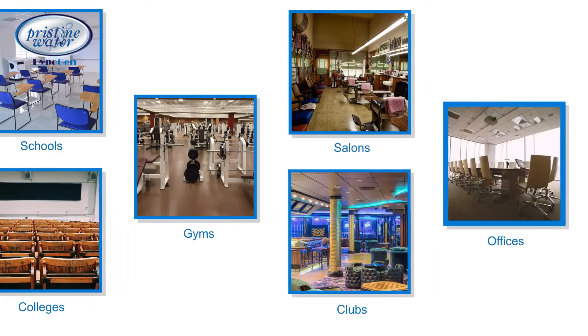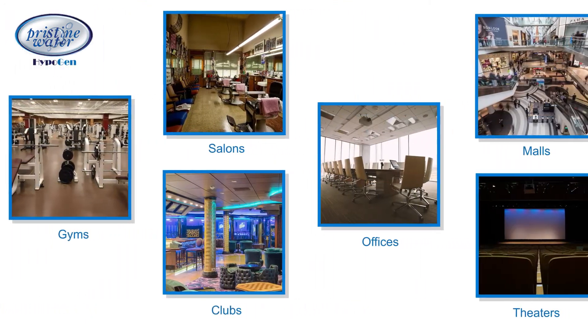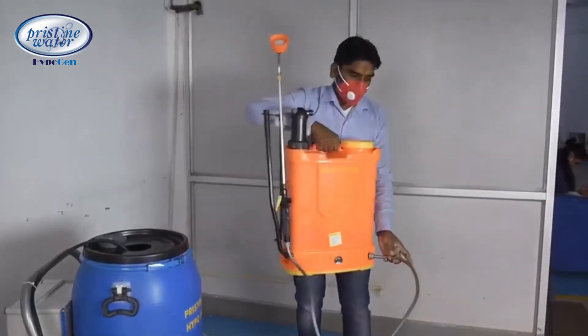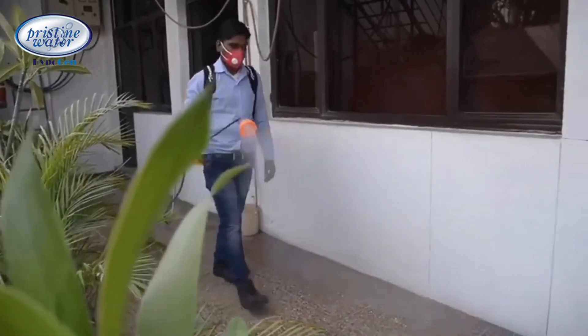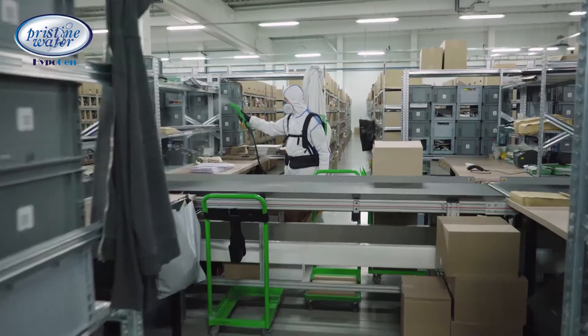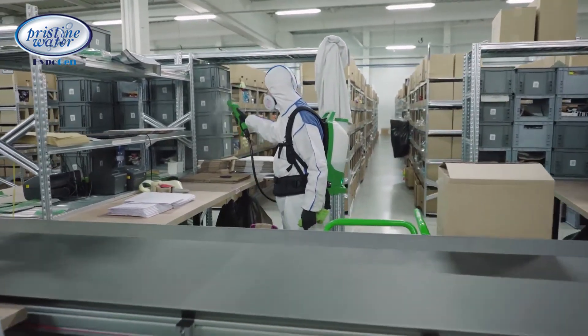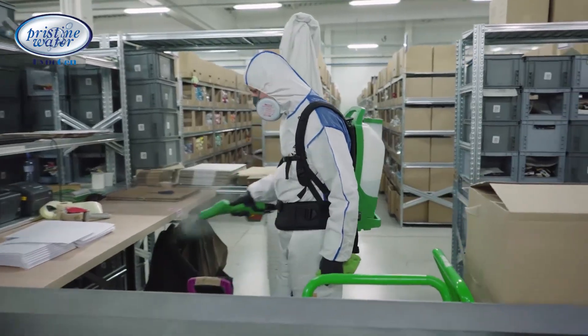Hypochlorous solution is recommended as the most effective disinfectant for use in hospitals, schools, colleges, gyms, salons, clubs, offices, malls, theaters, and more. The Hypogen system can be integrated with a mobile spraying system for disinfecting facilities with a large area and multiple floors, like hotels, schools, godowns, and malls.